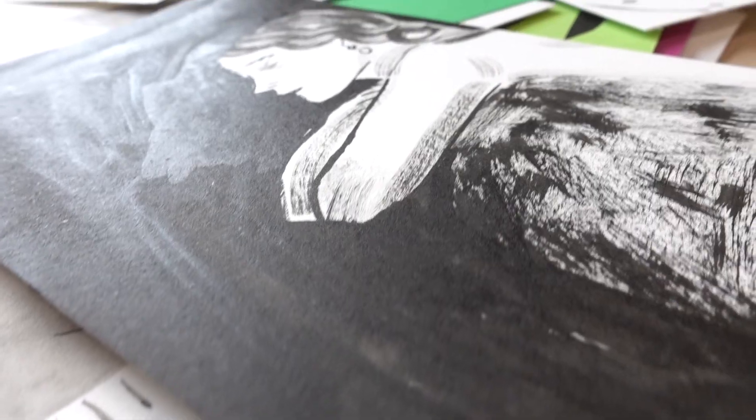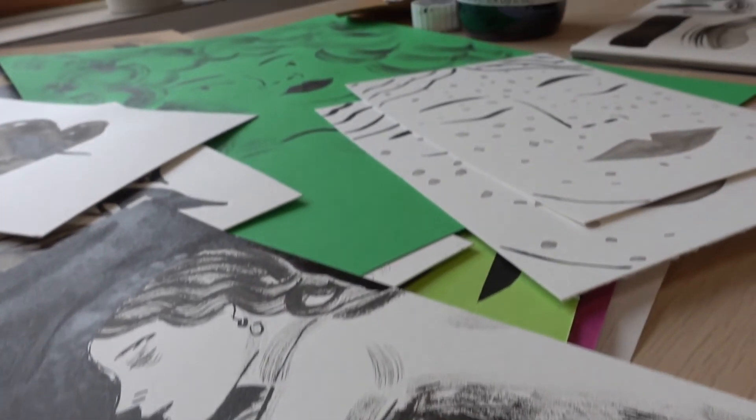You will be able to create bold and visually impactful ink paintings on your own, and the process we will be following is something you can apply to your drawing and general painting practice. Let's paint together!